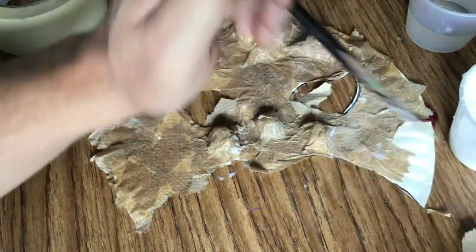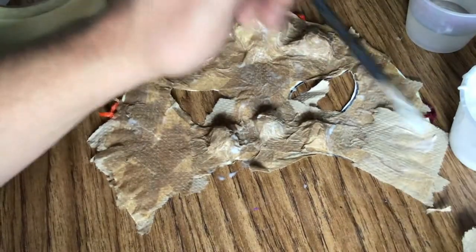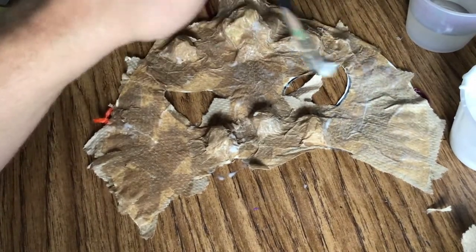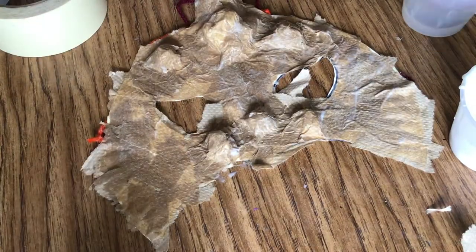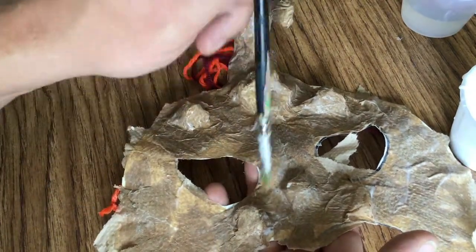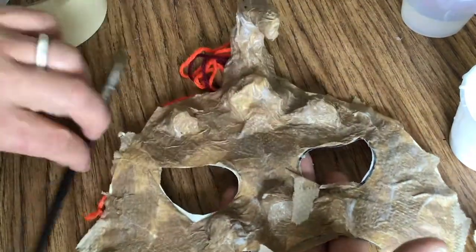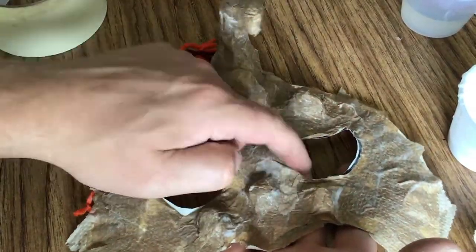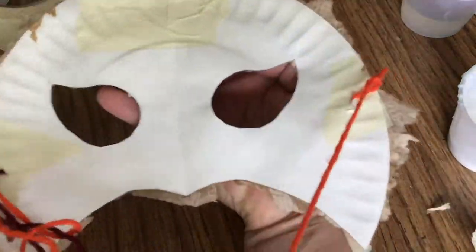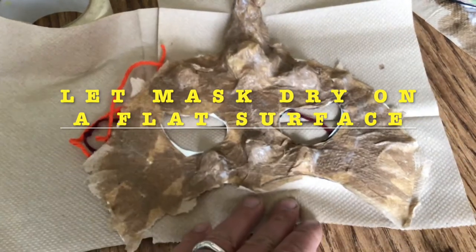Adding the glue and paper towel layer will also help the paper towel stick to the mask. If your paper towels go a little further than your paper plate on the mask, that's okay — just do your best to keep the paper towel around the mask. If you do too much of the paper towel hanging off your mask, it gets kind of hard to trim off later and will make it not as comfortable to wear. Once you have your paper towel layer done, lay it flat on a surface to dry.